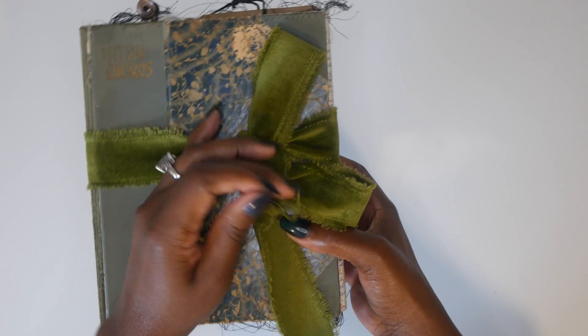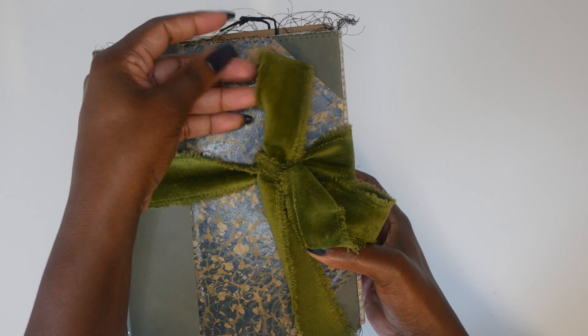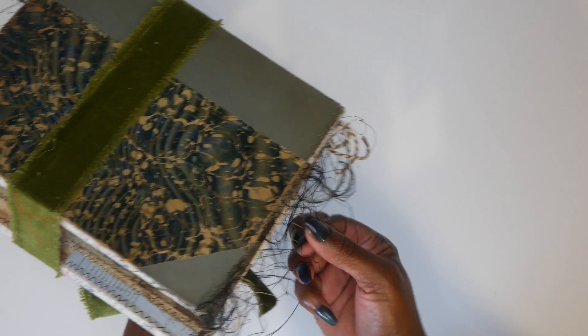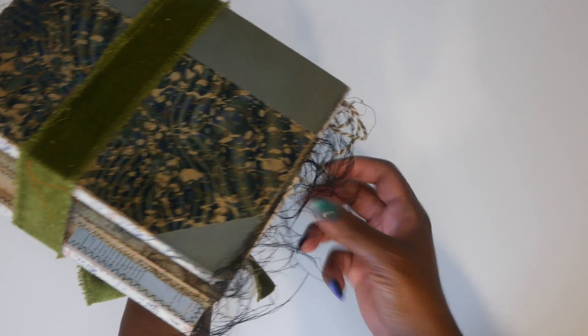So this is what it looks like. I have this gorgeous velvet ribbon holding it all together, and we have all the strings. Now if you don't like the strings, you're more than welcome to cut them off.